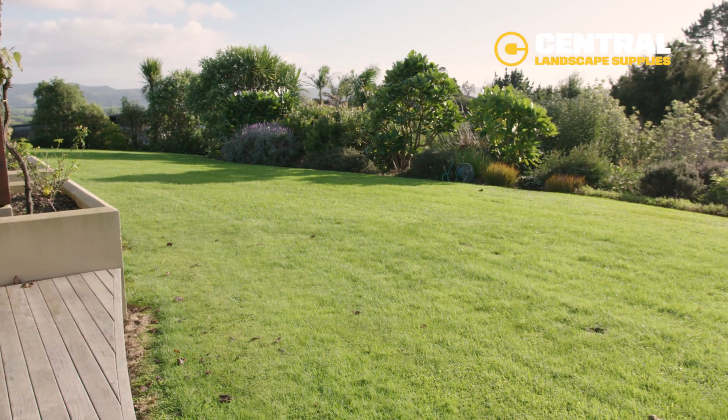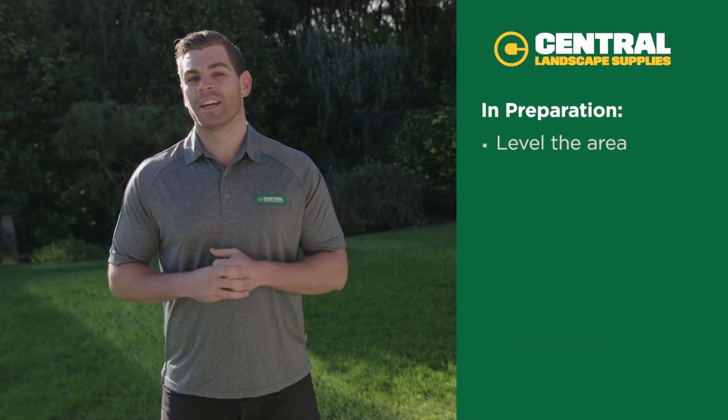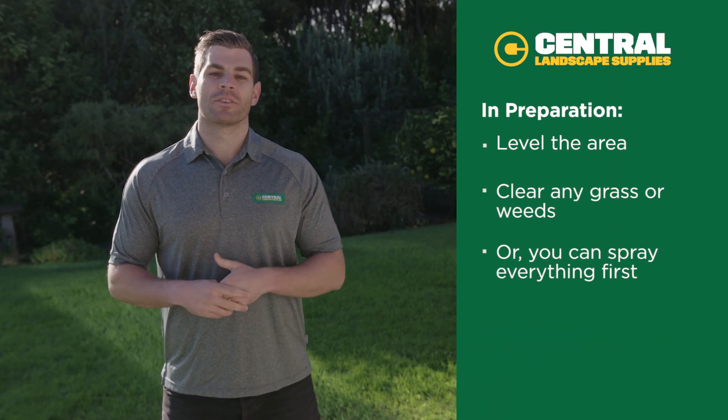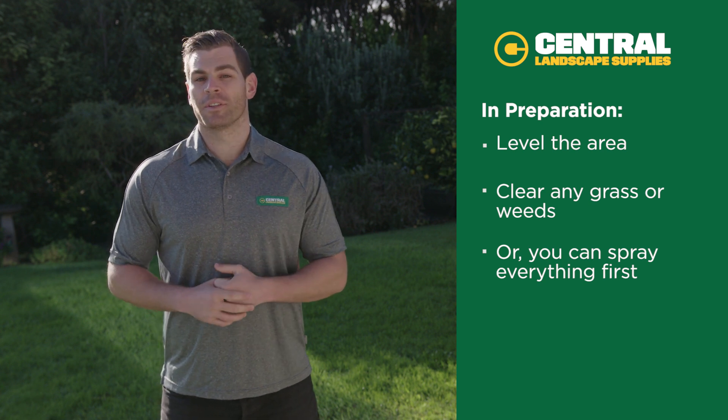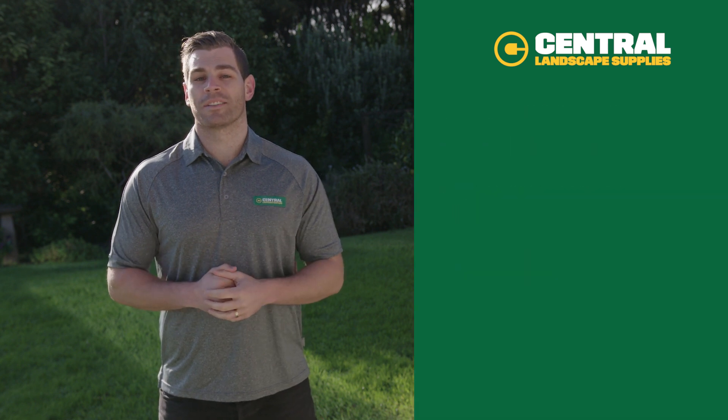At Central Landscape Supplies we've got all the right stuff to get you set up to sow your lawn, plus a few tips to make sure you're successful. In preparation we recommend leveling the area, clearing off any grass or weeds, or you can spray everything first. The key is to get rid of all the weeds so they don't grow through and compete with new grass.